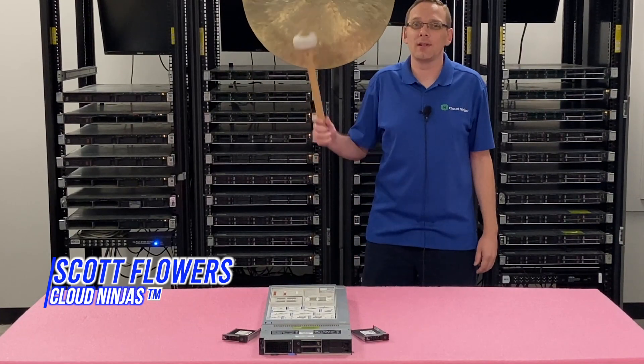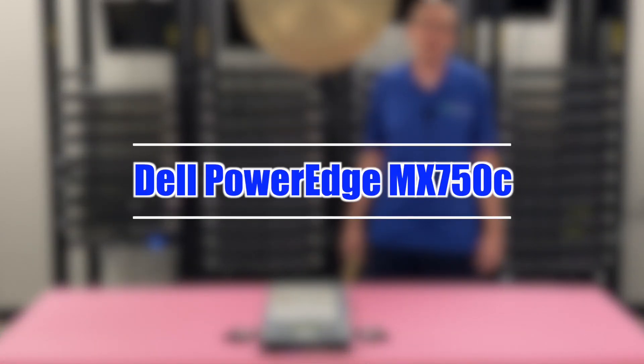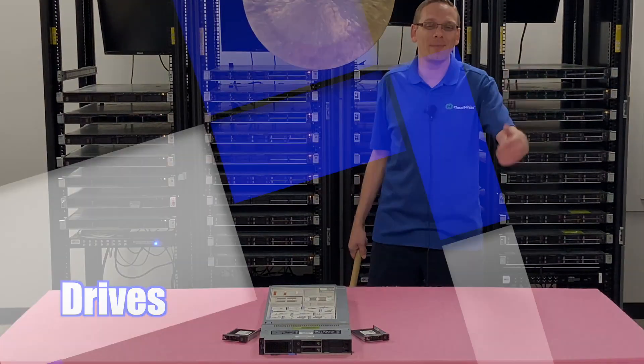Hi, I'm Scott Flowers with Cloud Ninjas. Today we're here to talk about the Dell PowerEdge MX750C, and specifically we're going to focus on solid-state drives today. Let's get going.